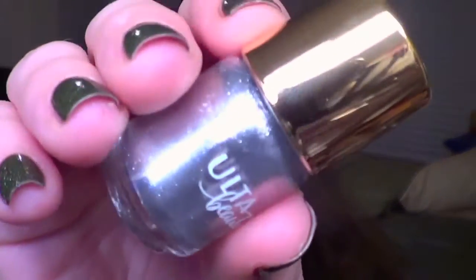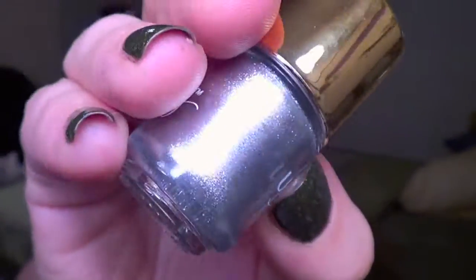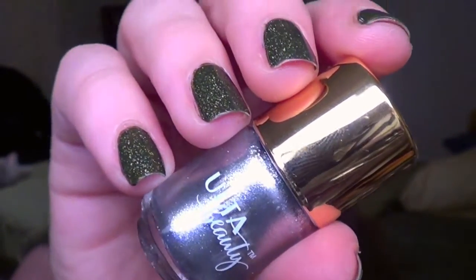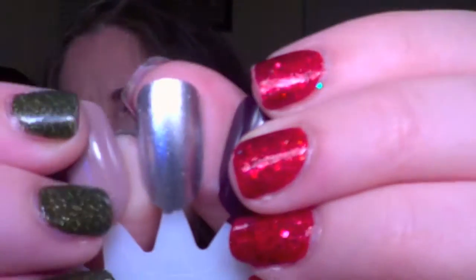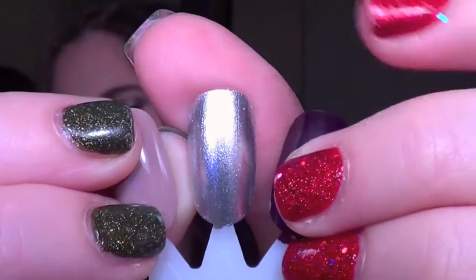Next up is a silver chrome, which I do think is very holiday, although the name is kind of weird — it's called Eggnog. Eggnog would have been a good crelly or a yellowy color, so I don't really think that's appropriate. This is a two-coat formula, and you do kind of see the brush strokes. With these types of chromes that's just going to happen sometimes, but it is a pretty silver — just not the best silver I've seen.